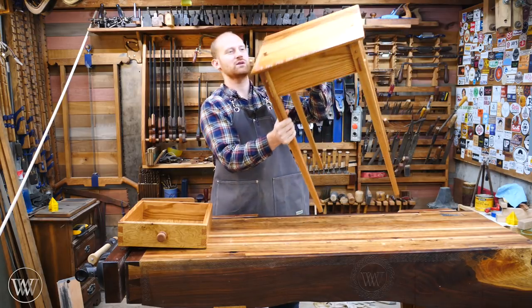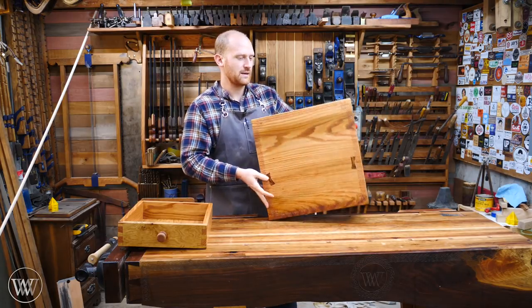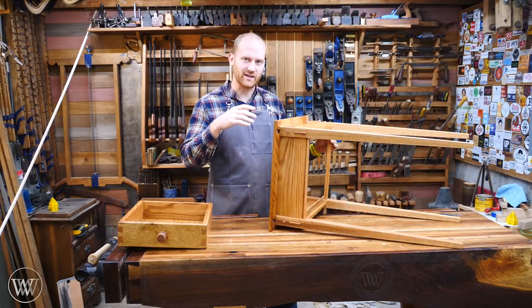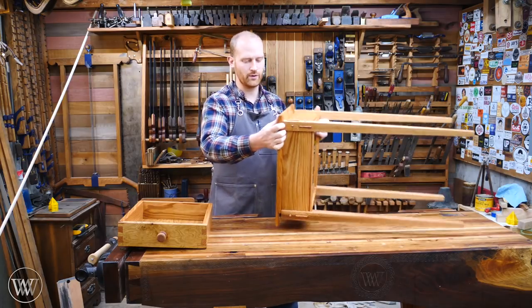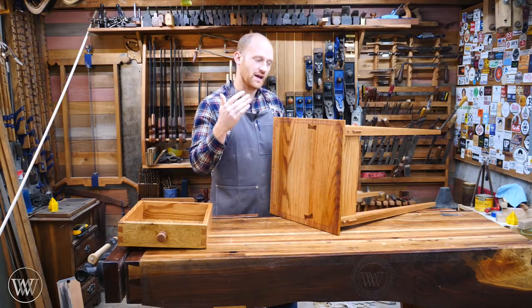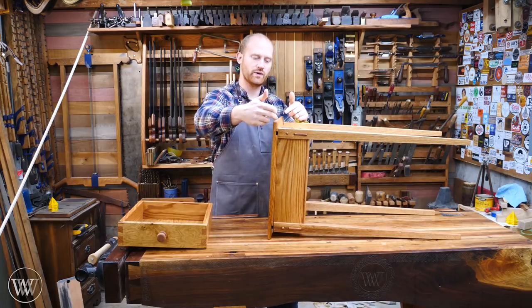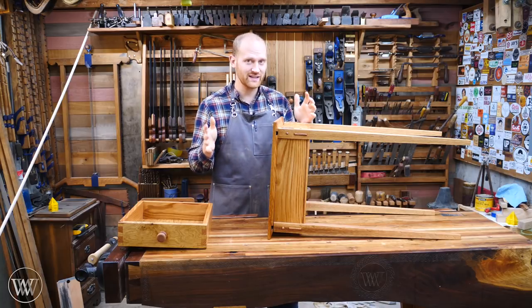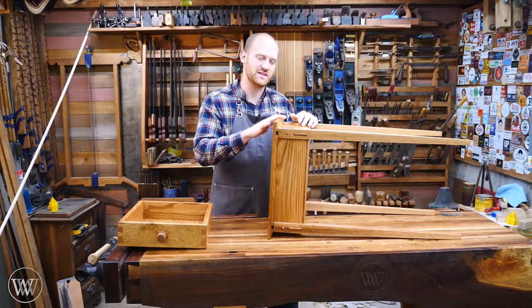Last time we worked on the top and did some of the carving and shaping. This time we want to attach the top to the base. Normally you would do that with some hardware, either like a figure-8 clip or a wooden block with screws, because you want to allow the wood on the top to expand and contract. The other way of doing it without any hardware is with a sliding dovetail — basically a dovetail that slides all the way through the top and holds it down onto the two stretchers. It sounds really complicated, but if you break it down into its steps, it's not that hard. So that's what I want to dive into today.